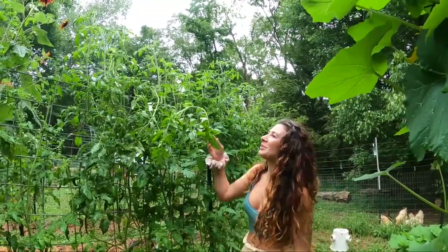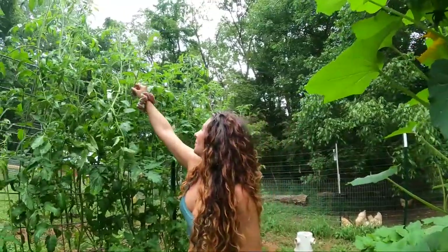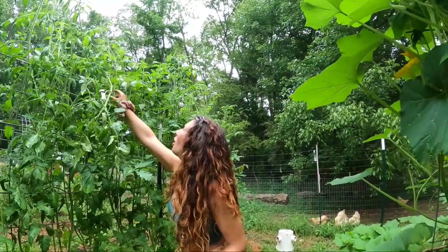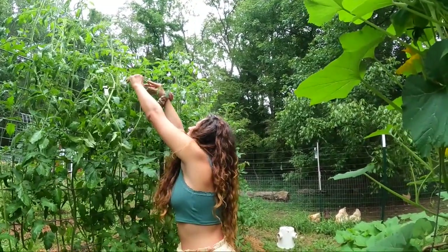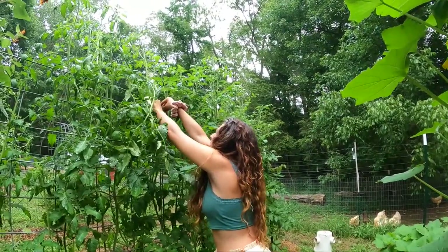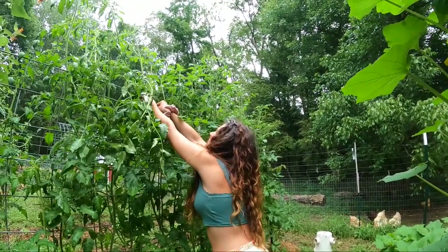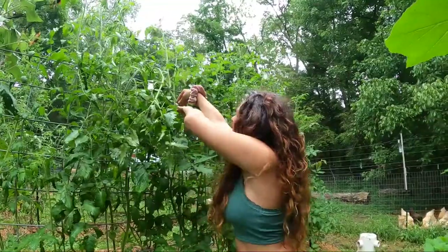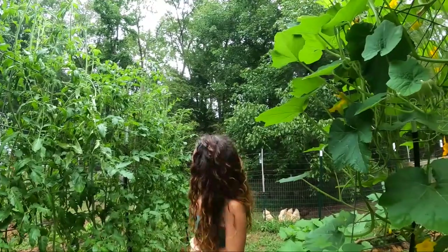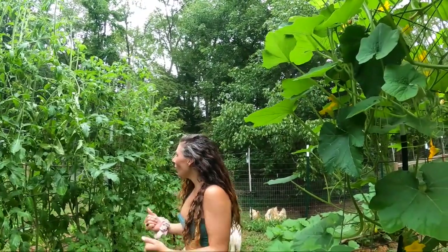So is your tomato — he needs to be tied up. That one needs to be woven through. Yeah, I didn't weave this one through correctly but now it's too tall. I think you can get it, it's thin enough. The water works! The water works. It works well.